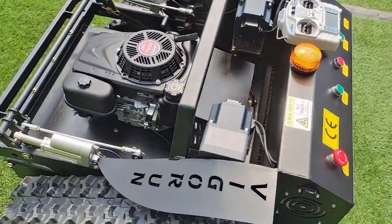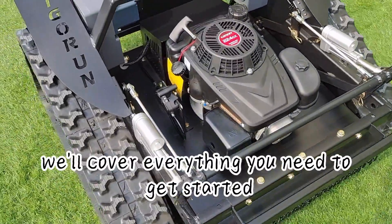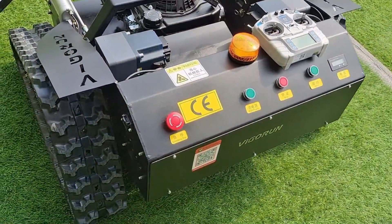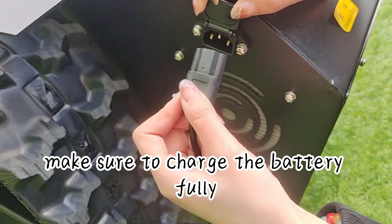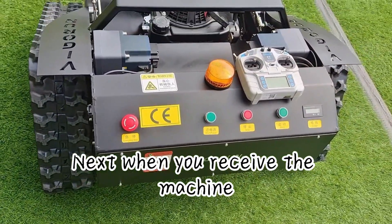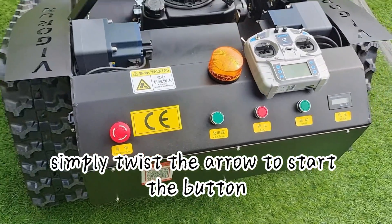Hi there, welcome to our tutorial on how to use our remote control lawn mower. We'll cover everything you need to get started, from charging the battery to mowing your lawn like a pro. First things first — before using the machine, make sure to charge the battery fully. Here's the charging port so you can plug it in and let it charge. When you receive the machine, the emergency stop button will be in the closed position for safety — simply twist the arrow to start the button.